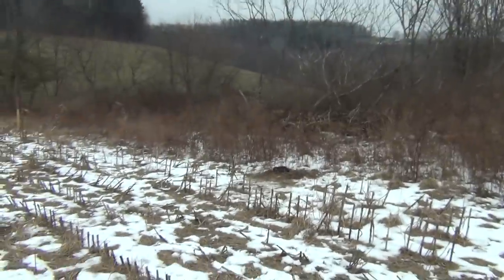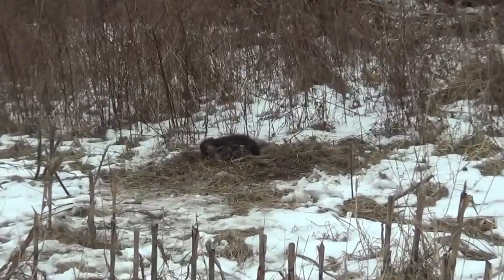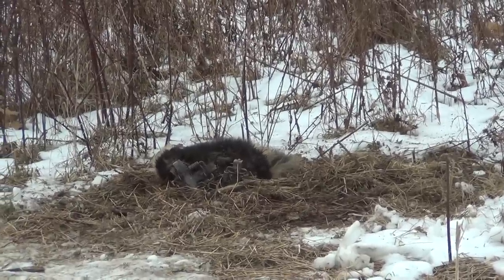Out checking the trap line this morning and I finally caught something that I really did not want to catch. Not real excited about it because it's going to be a major pain in the butt. Set this fox set yesterday and sure enough, there's my first skunk I've got to deal with.